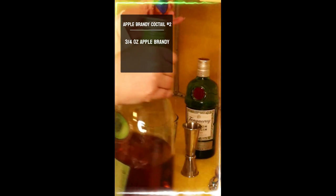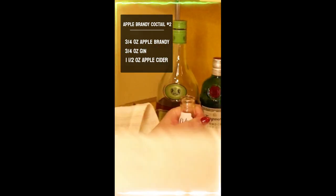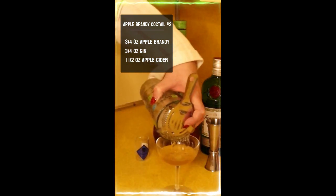In your glass full of ice, you're going to mix three quarters of an ounce of apple brandy, three quarters of an ounce of gin, and one and a half ounce of apple cider. Stir gently and pour into a chilled cocktail glass.